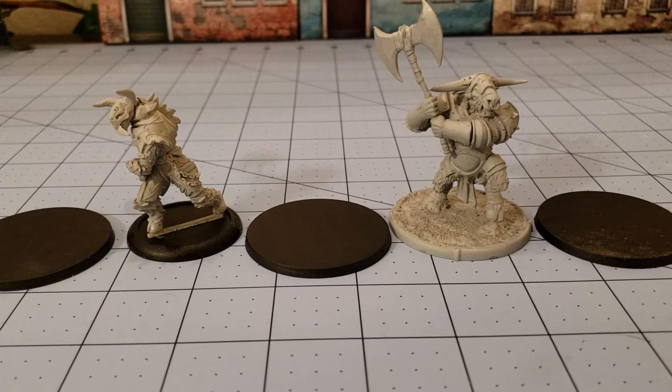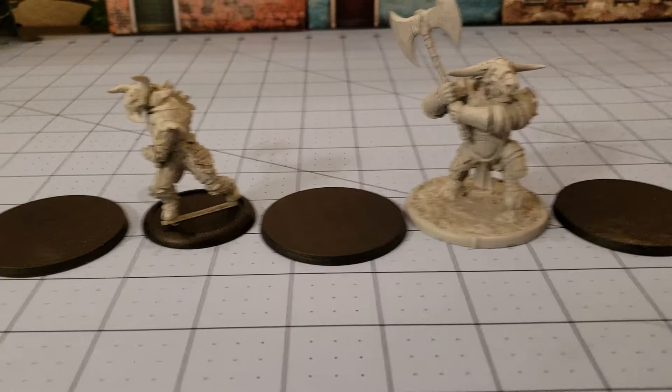Hello once again everybody, this is Highlord Tamerlane with hopefully a little less obscure miniature — or maybe not. Obscurity is a miniature, but hopefully not so much so today.